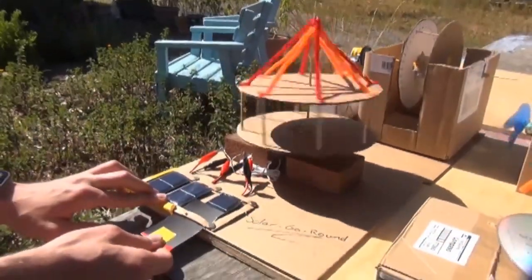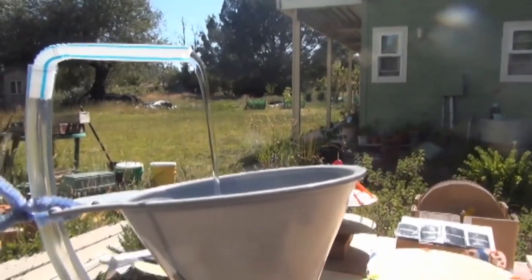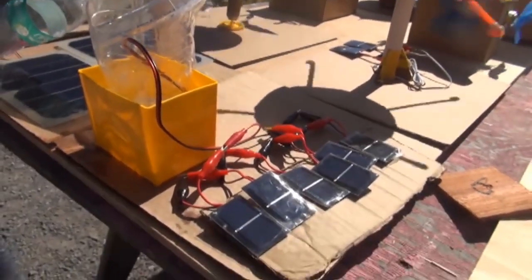Solar carnivals work well with elementary through high school students. Middle school and higher grade students can explore how gears work when applying them to the Ferris wheel and carousels. There are several other associated learning possibilities when grouping solar projects together, such as exploring how shading from one ride affects the other rides.